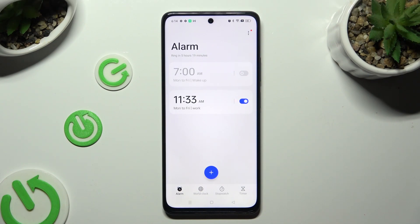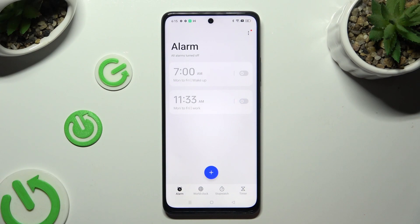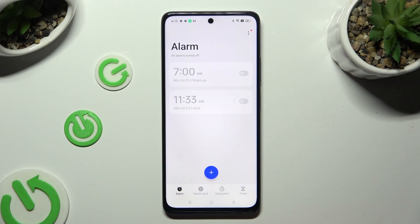To switch the alarm off completely, tap on the blue toggle next to it and tap on one of those options. You can turn it back on by hitting the same, now grey, toggle.